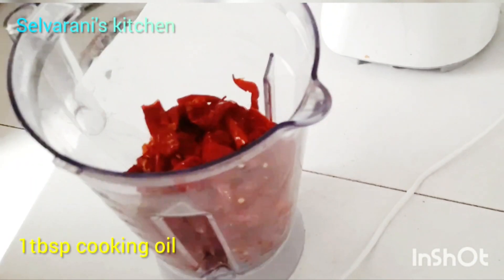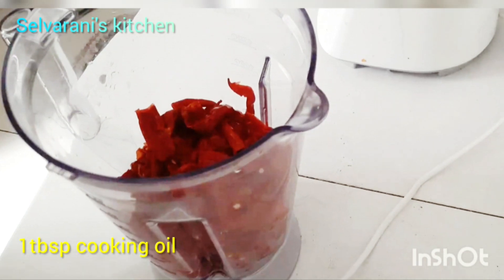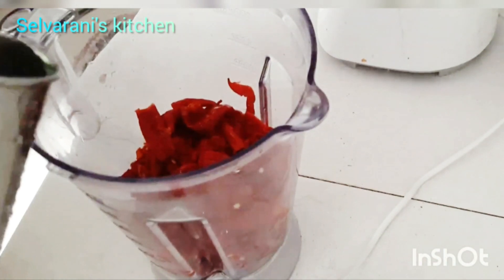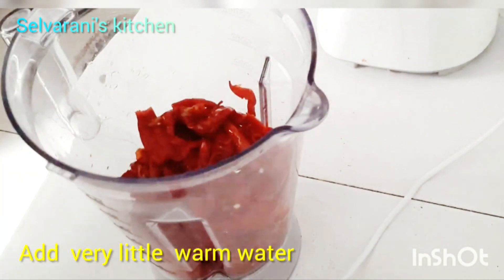We will cook this with chili paste. We will add 1 tbsp of the mixture. This is your 4th tip. Now we will cook some more. If you are cooking the dough, this is your 5th tip.